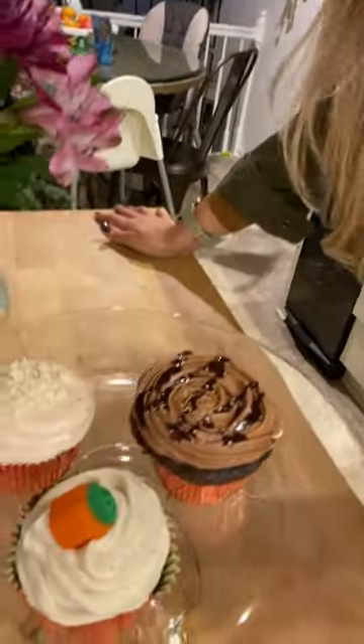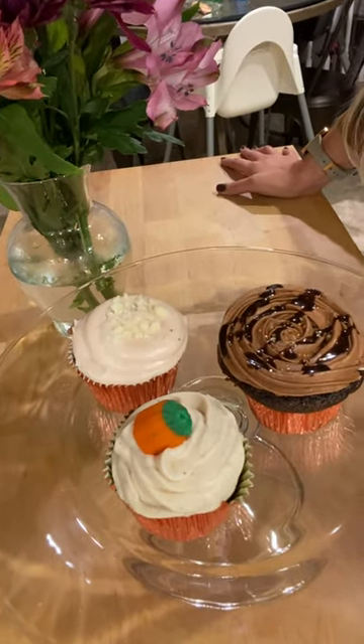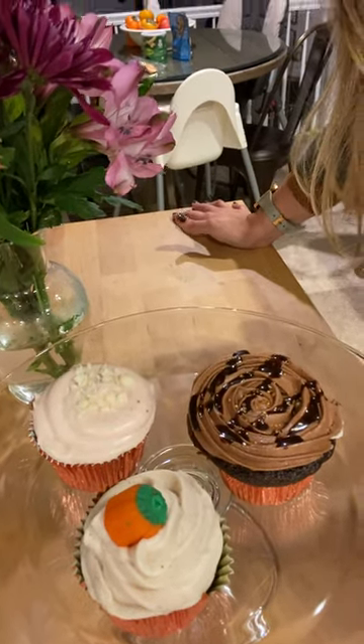Just the other day, my sister and I made some cupcakes for an event, and we wanted to make three different flavors and make them cute for display. We ended up making a chocolate Jack Daniels cupcake, a pumpkin cupcake, and a strawberry cupcake. The great thing about these is they were all made with a cake mix.